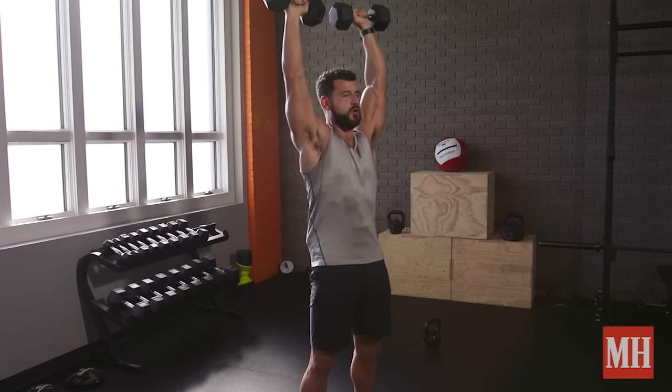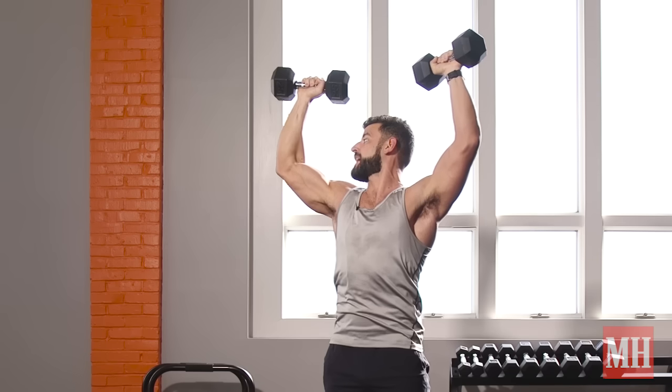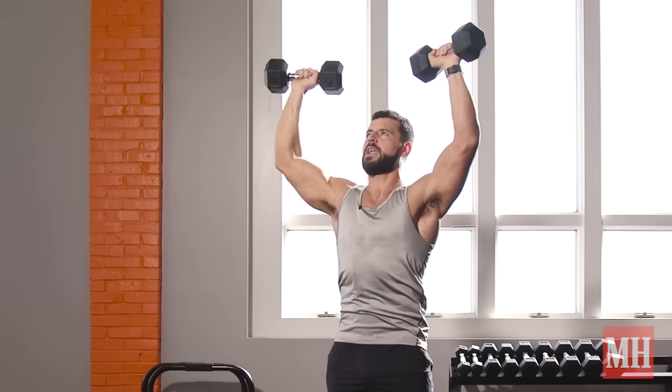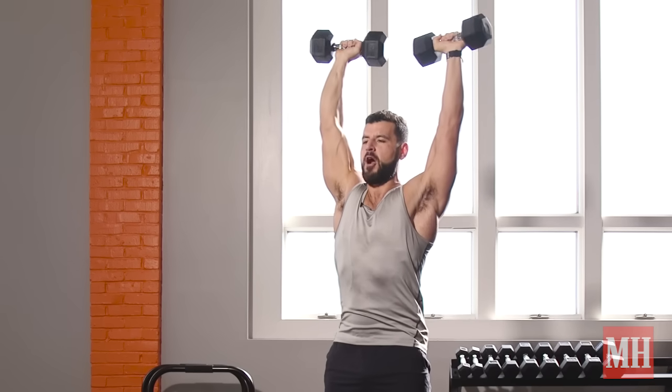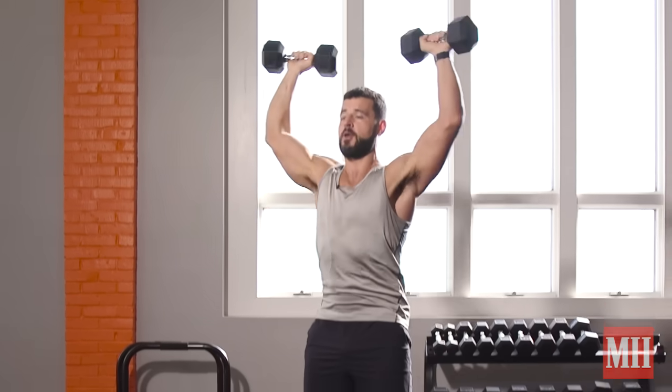We want to make sure we do the move without hyperextending the back at the top. And also, you want to get full range of motion. Don't stop short here. Sometimes it's good if you want to get constant tension on the shoulders, but our gold standard is full range of motion, full extension of the arms.